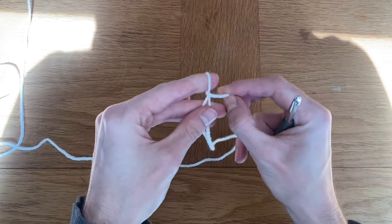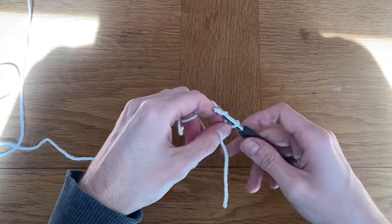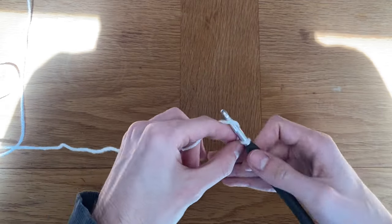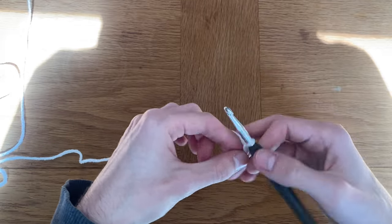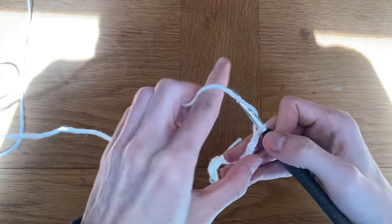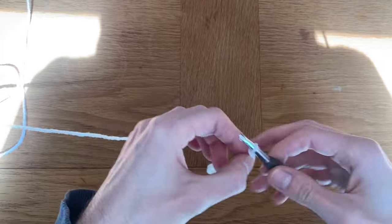We're going to start by chaining to the circumference of the shrug that we would like. How we're going to create this shrug is it's just going to be one long cylinder that we're going to add a space for your body and your head. This pattern is very beginner friendly because we're just going to be using chains, single, double, and triple crochet.